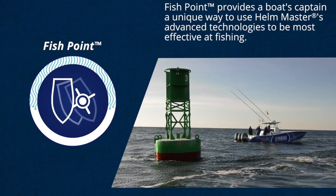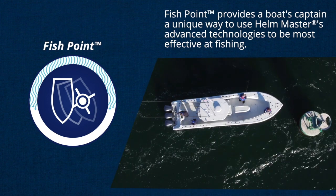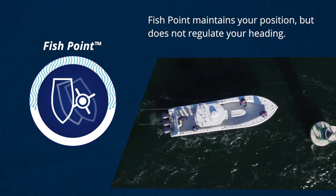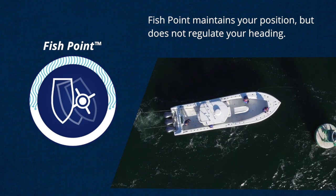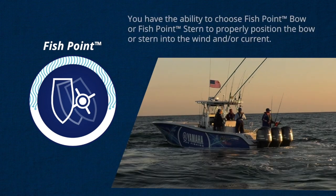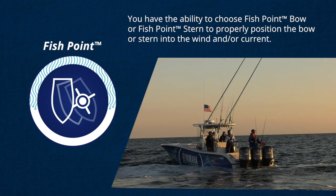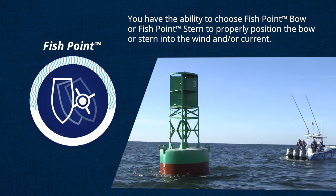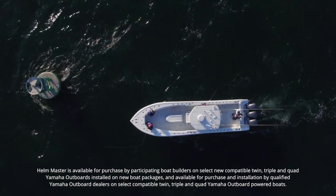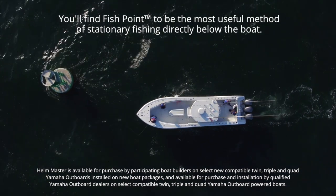Third is Fishpoint. Fishpoint is a unique way the advanced technologies in the Helm Master system work with you to help you be more effective at fishing. Fishpoint maintains your position but does not regulate your heading. It works by using your knowledge of current conditions to help position your boat in the path of least resistance relative to wind and/or current. You have the ability to choose Fishpoint bow or Fishpoint stern to properly position the bow or stern into the wind and/or current, depending on the scenario or type of fishing you want to do. And since it uses only minimal RPM to hold your position, it won't scare the fish.